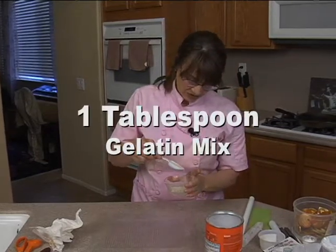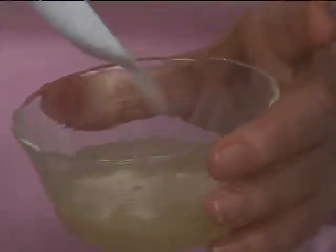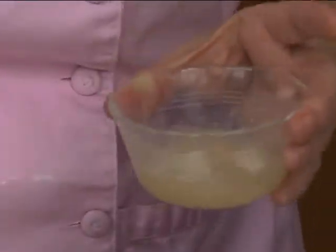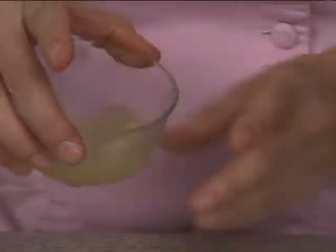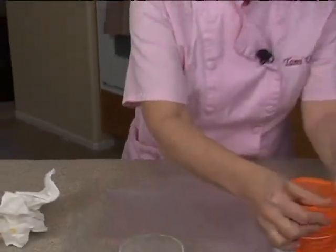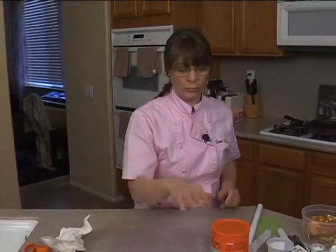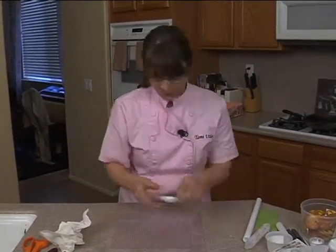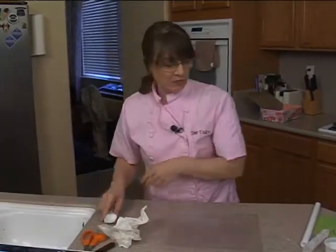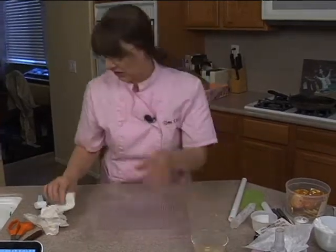About one tablespoon of gelatin — you just sprinkle it on and let it absorb. Shake it around; it should have no problem absorbing. Then you're going to microwave it for about 10 seconds, give it a little tiny stir, and then another five to ten more seconds. You don't want it to boil, so do short bursts. I've got to let this sponge for a couple seconds — it takes about five minutes to sponge. Right now it's still pretty wobbly; you've got to wait until it's actually spongy.